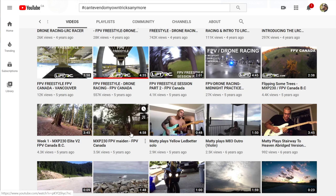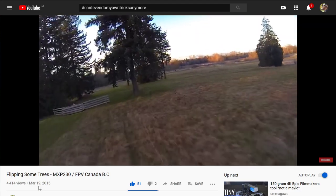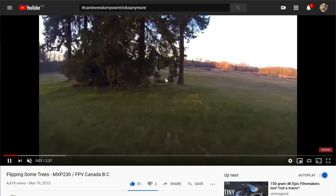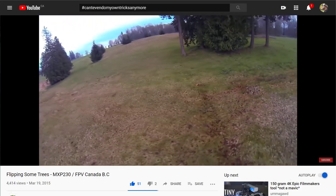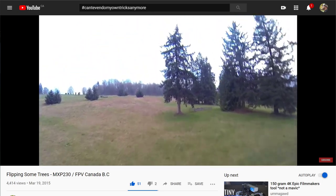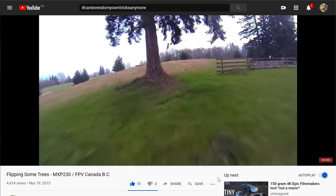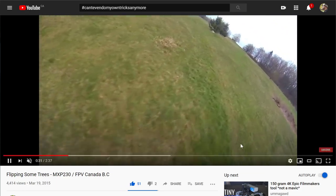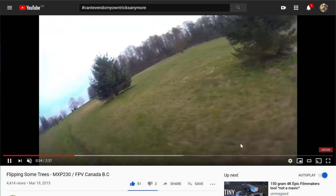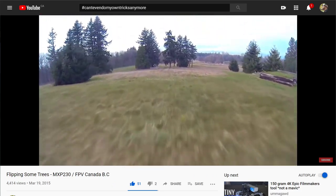That was first day. Then two weeks later I'm hitting holes, moving way faster, cornering this thing two weeks into flying. There was no videos, no Josh Bardwell — this was March 2015. And you'll see what people were doing back then.